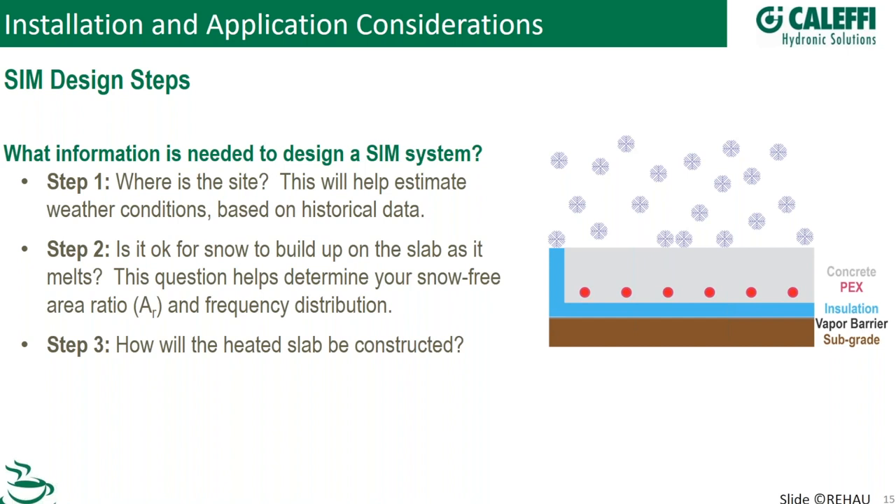Step one in designing a system: where are you? If you're looking to do a snowmelt system in Tallahassee, Florida, you probably don't need to. If you're in Aspen, Colorado, or at a ski area, that's going to be a good site for snowmelt, and it will also help estimate how many BTUs per square foot you need. Not all snowmelt systems are going to be the same depending on your region.